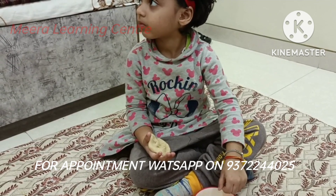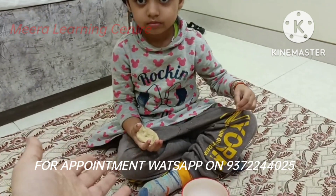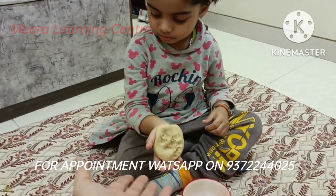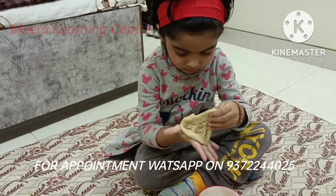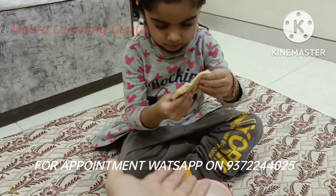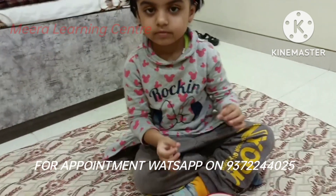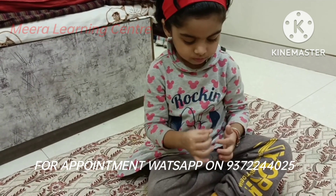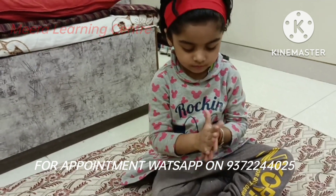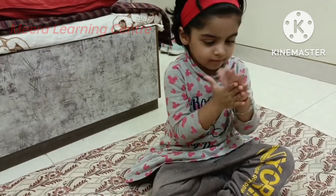When the dough touches their fingertips, a lot of children don't like it. Tell them to remove the dough from their hand. What is stuck on their hands, tell them to remove it. Rub your hands — rub, rub your hands — remove the atta, rub it.